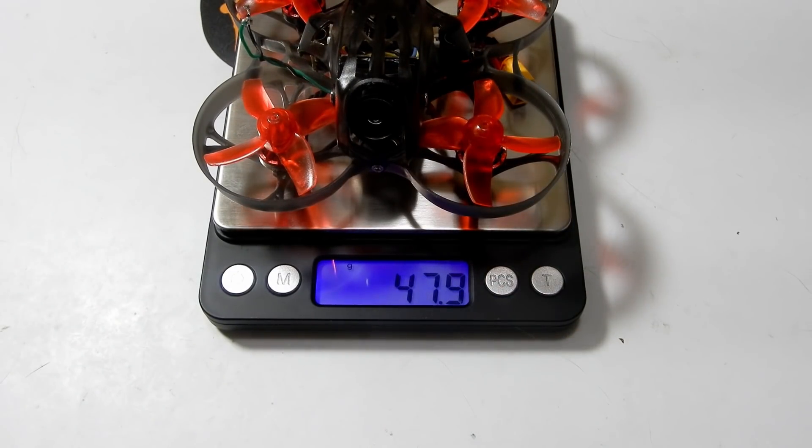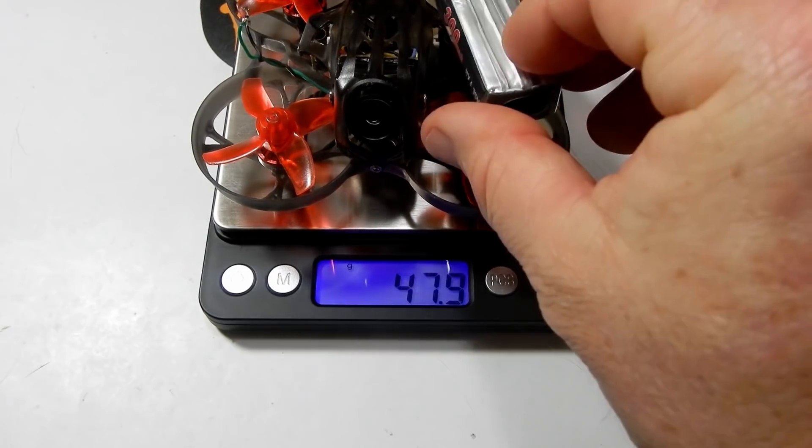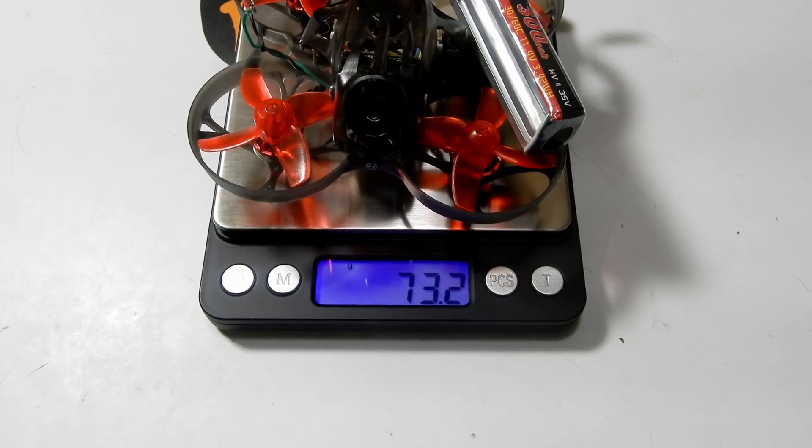Let's do what everybody wants to know — how much does it weigh? We're at 47.9 grams without the battery and coming in at about 73.2 grams with the battery.